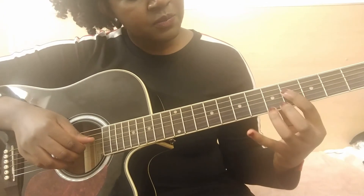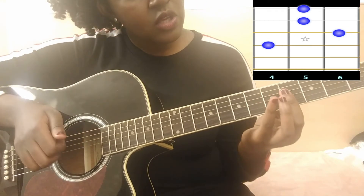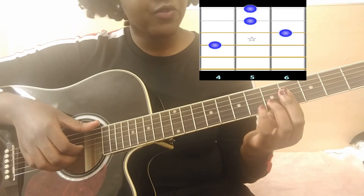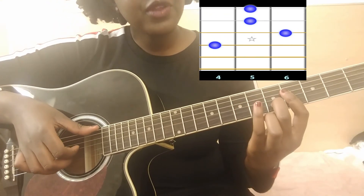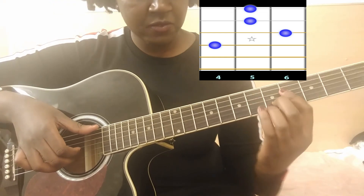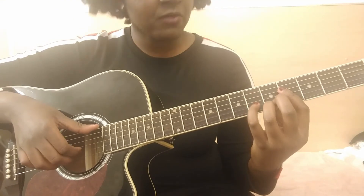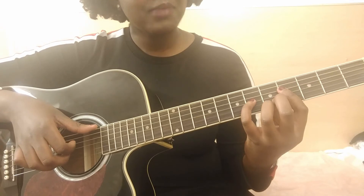The fifth chord is an F sharp minor seven. You have a mini bar on the fourth fret, then place your middle finger on the fifth fret second string, your ring finger on the fifth fret first string, and your pinky on the sixth fret third string.